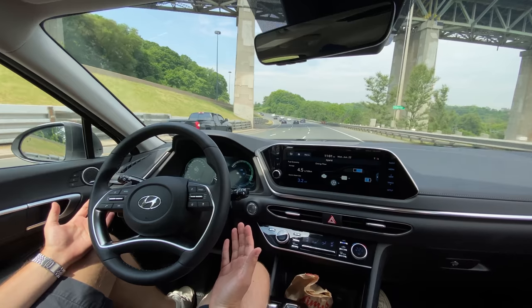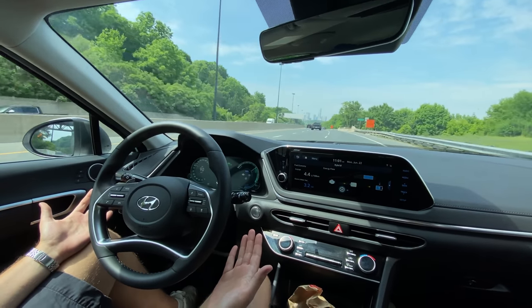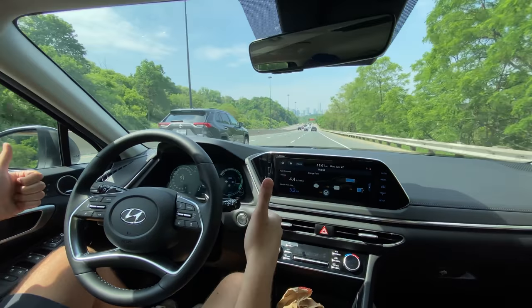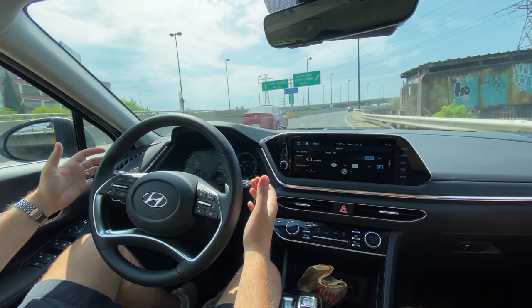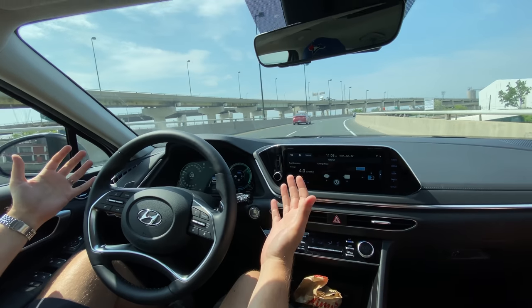Starting with the highway driving assist — it has the same system as the Palisade, the Telluride, and the G90. It keeps you in your lanes very well with great lane keep, and you don't really have to put your hands on the wheel too much. We drove down the DVP, which is quite a curvy highway, and I basically barely had to touch the steering wheel at all. With adaptive cruise you don't have to touch the pedals, and it'll adjust to whatever speed limit it sees and even slow down for curves. You pretty much just end up places — it's so relaxing.